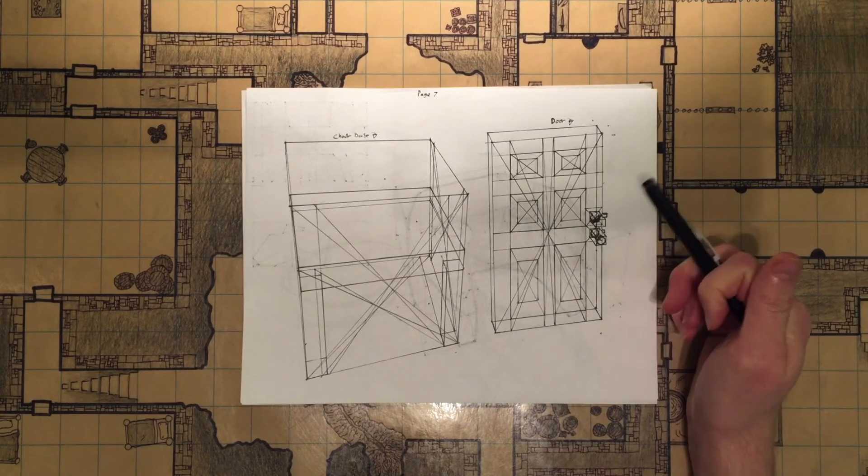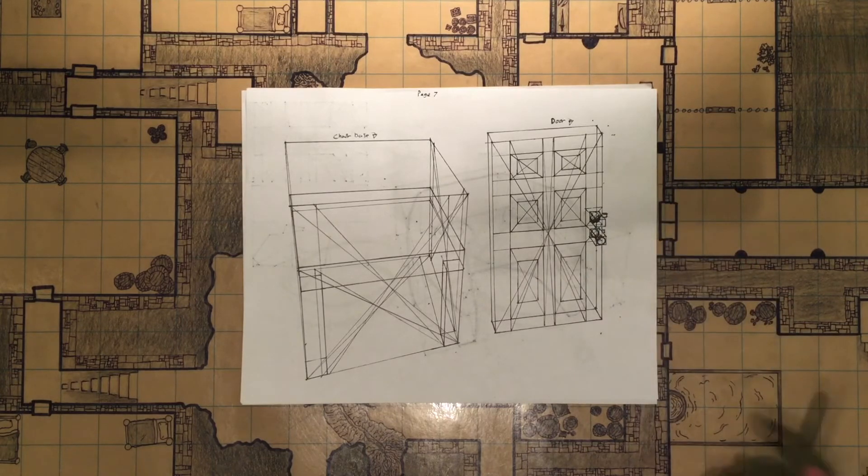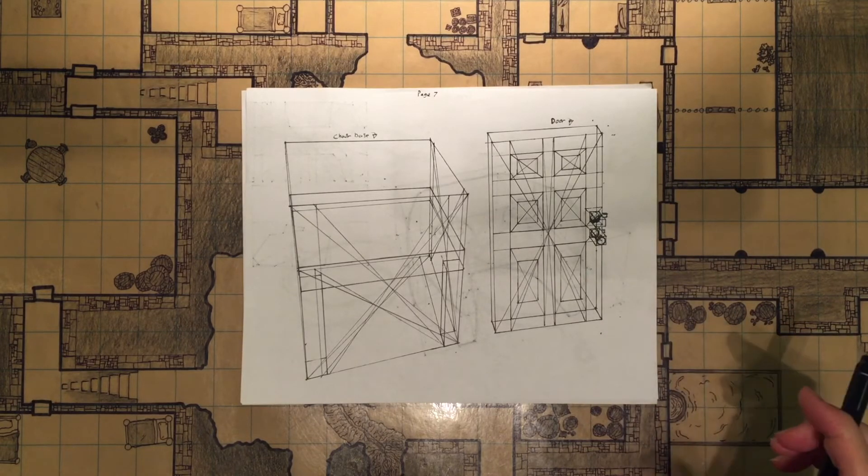Then I went on and tried to do a door, and the handle and the deadbolt are a little bit inaccurate, but other than that it's a decent door.